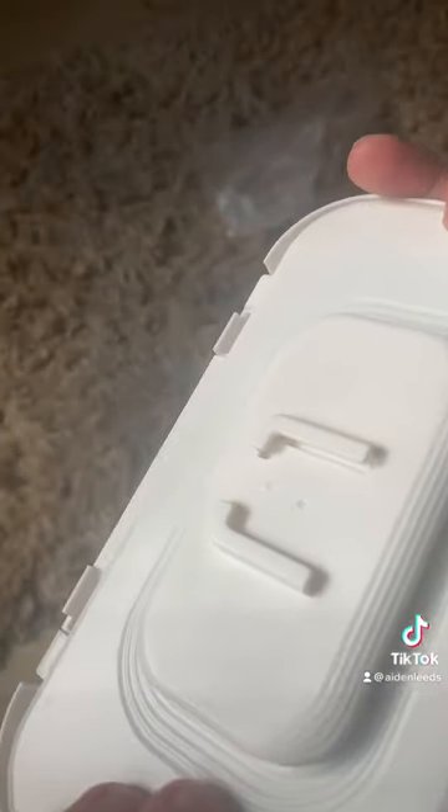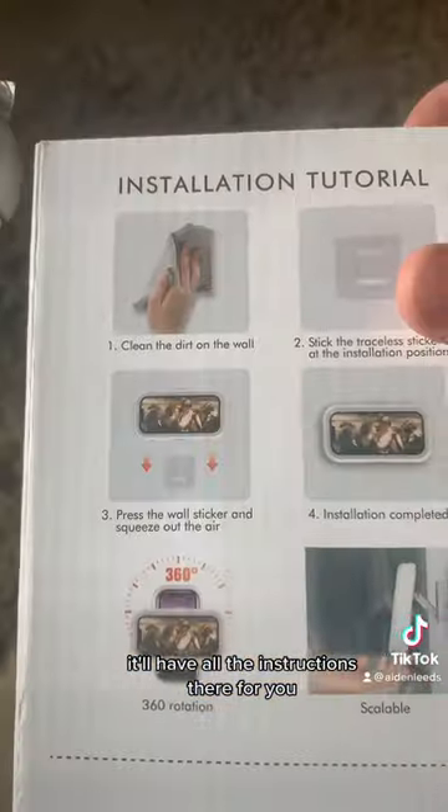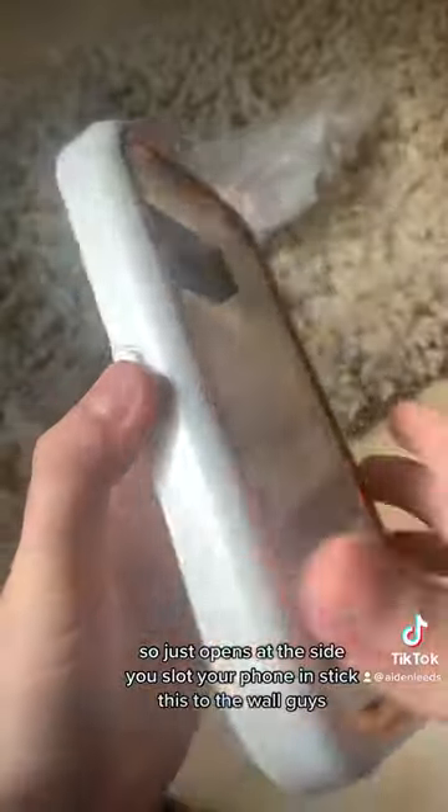So this is what it looks like out of the box. Apparently you're meant to stick this to the wall — it'll have all the instructions there for you. I'm just going to show you it in my bathroom. It just opens at the side and you slot your phone in.